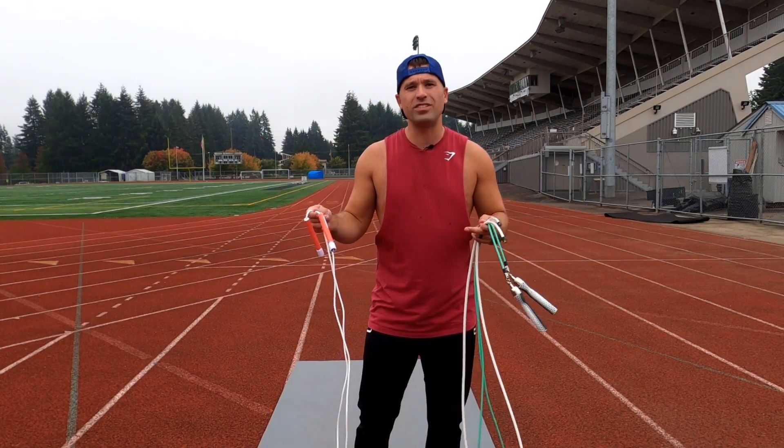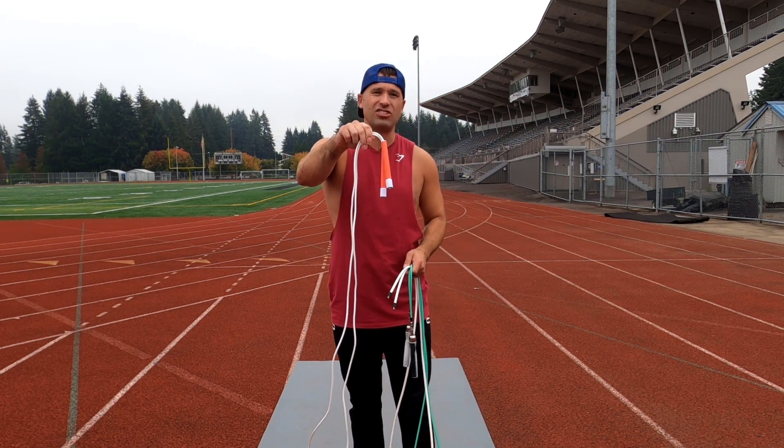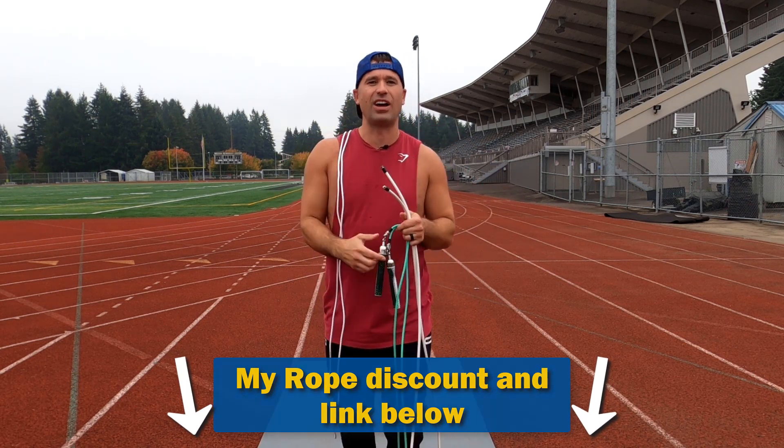To start things off, as always I'm using my Cross Rope jump ropes. Today in this tutorial I'm using my limited edition freestyle rope from Cross Rope, but I love their interchangeable jump ropes the best. If you want to check them out I got them linked with discounts down below.